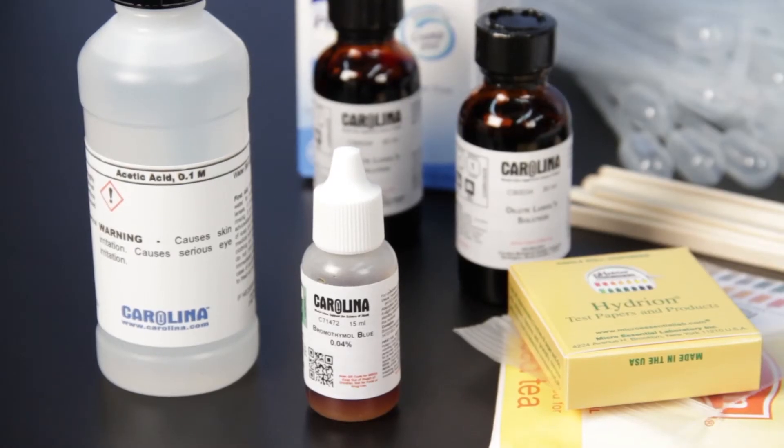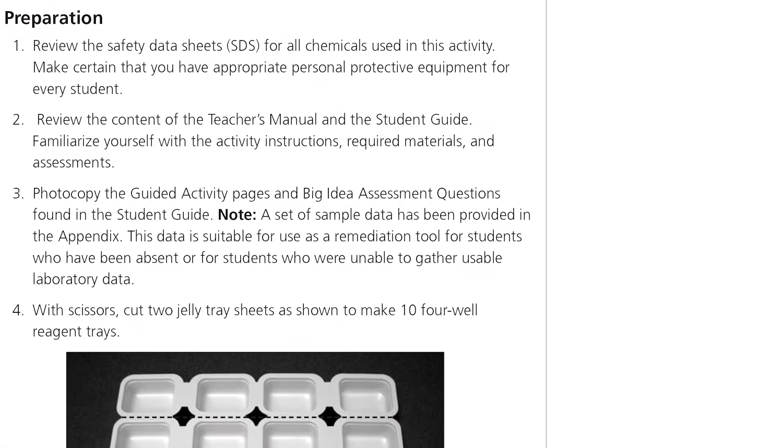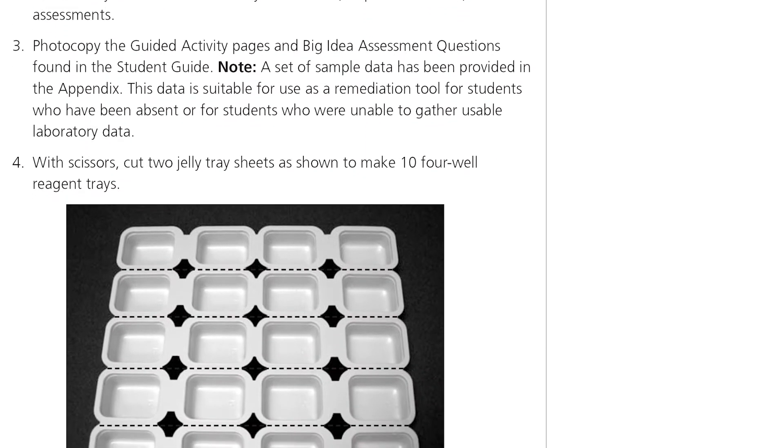Carolina Chem Kits reduce teacher prep time with detailed setup instructions and ready-to-use chemicals. Clean-up and disposal hassles are also reduced with small volumes and green chemicals whenever possible.